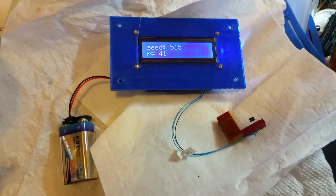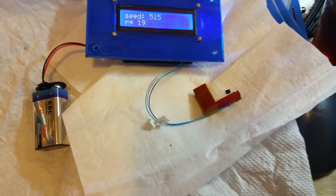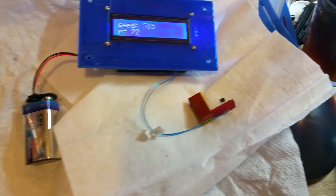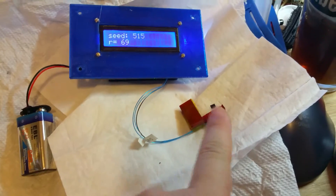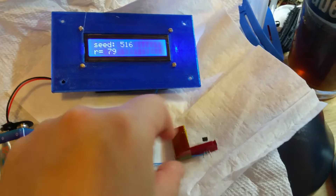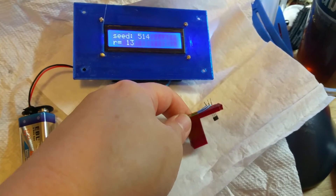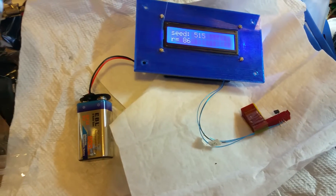This is our Arduino board that generates random numbers according to the seed that's read on this Hall Effect sensor right here. I have it on the arm so I can attach it to an axle on moving things.